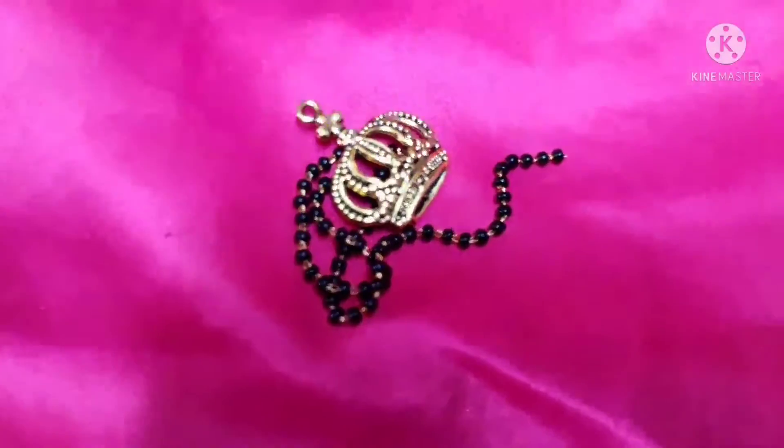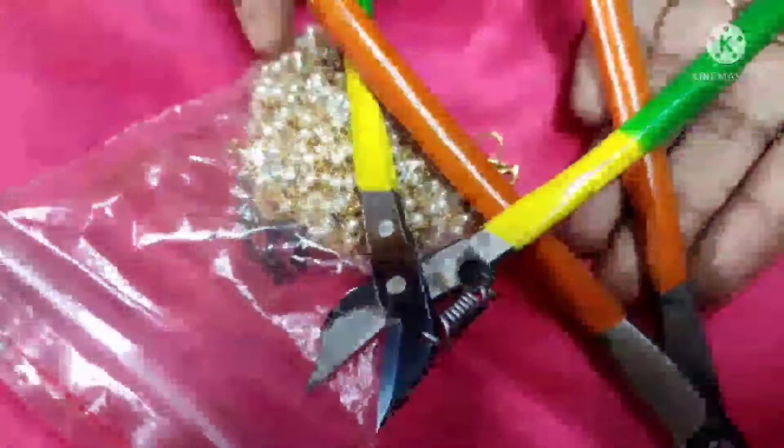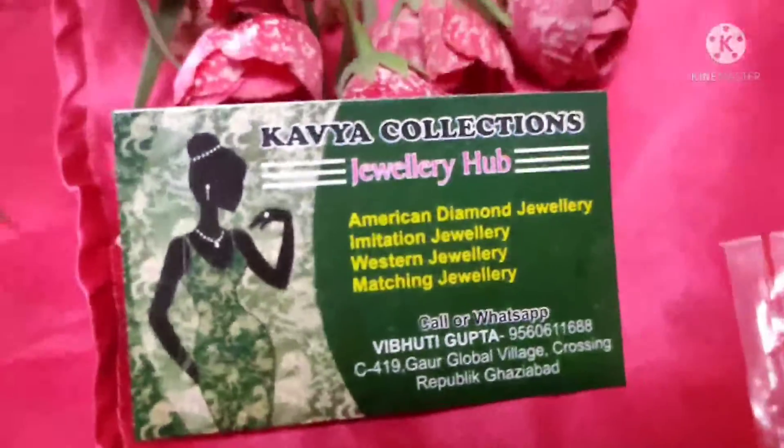For this, I have made a chain of Mangasutr and charms, jump rings, lobster clasps, and some components — I have made everything.